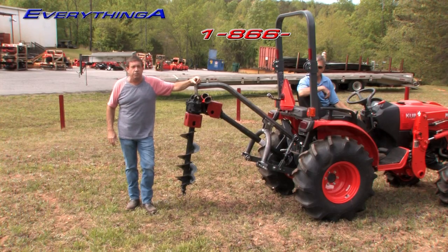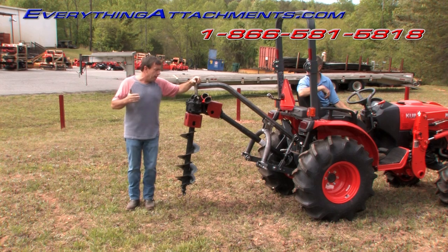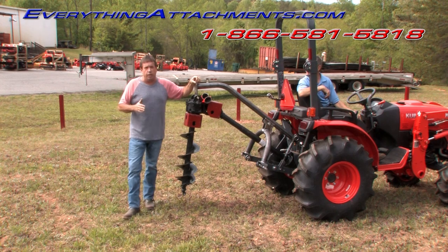Hi, I'm Ted from Everything Attachments. We're here today with Peanut over at the factory. We've been trying for the last couple of weeks to really get what we think is the perfect post hole digger to go behind a B and a BX.